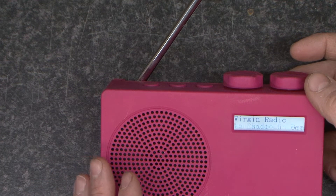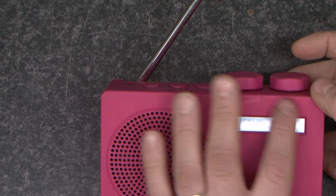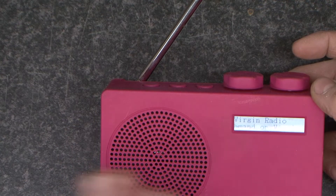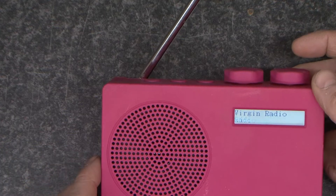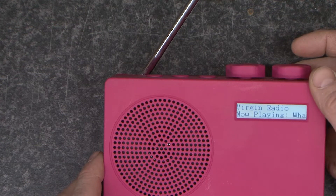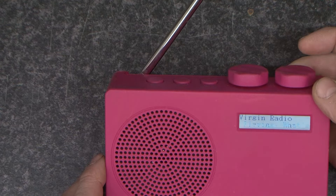I brought this to use it with the Coomba. My intention is to fit a DAB receiver into it, if that's at all possible. So what we're going to do is start by actually having a look inside here and see what we get.